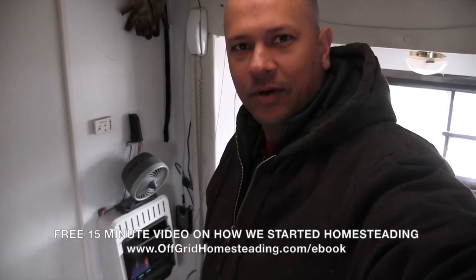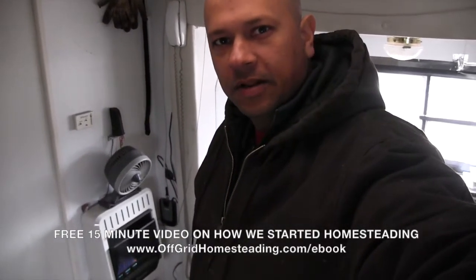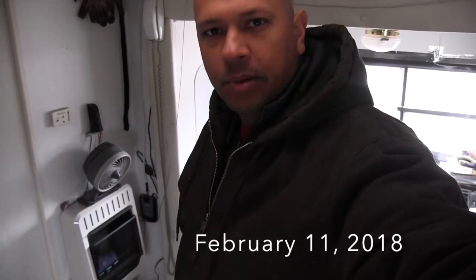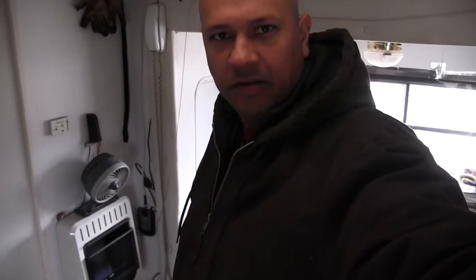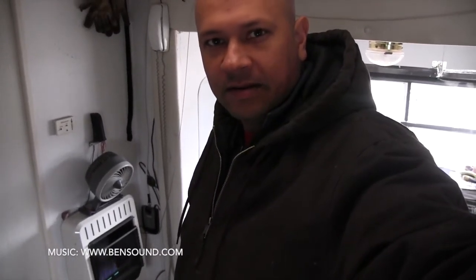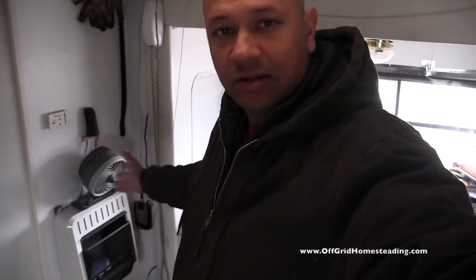Hey, John with Off-Grid Homesteading. I wanted to share with you — this year we've been out here for about a year and a half — but this winter I ended up installing a blue flame heater and putting a small fan on top of it that runs off 110. That keeps our trailer from freezing without using a lot of electricity. If I turn the fan off it'll still heat the area, but the fan makes it almost like a central heat and air for your house.